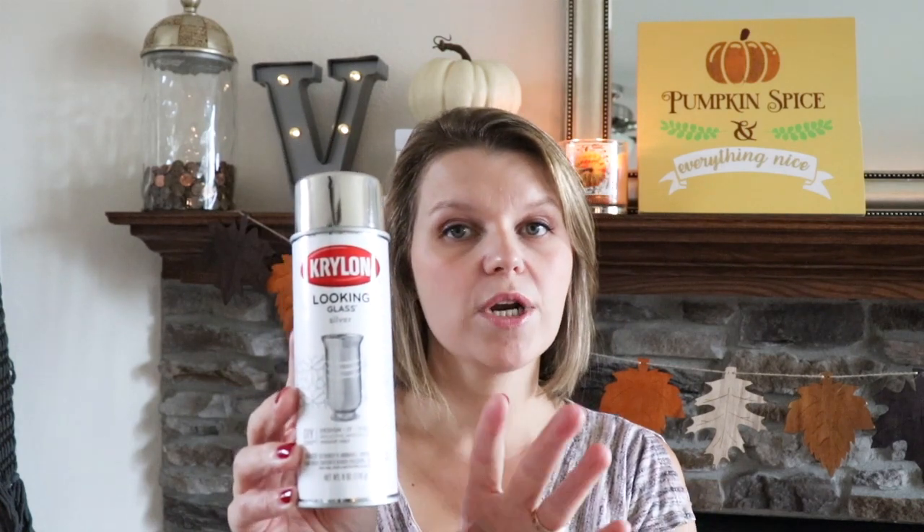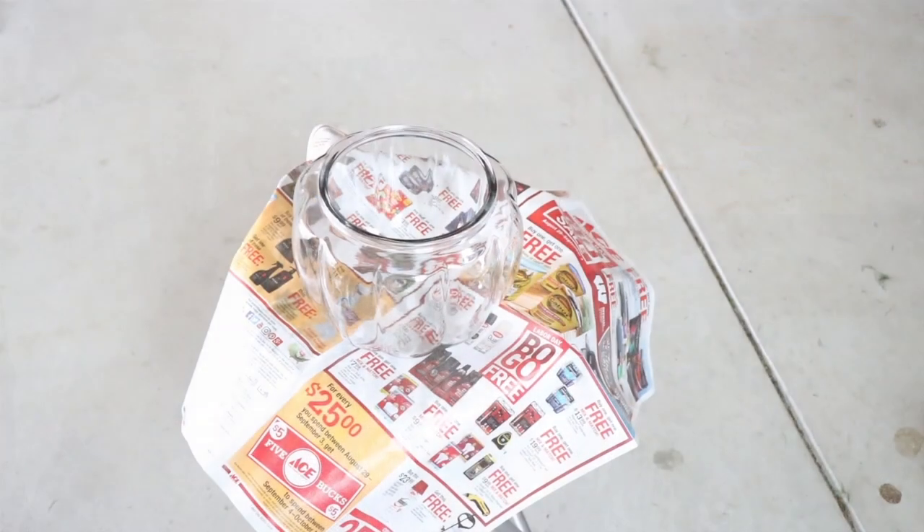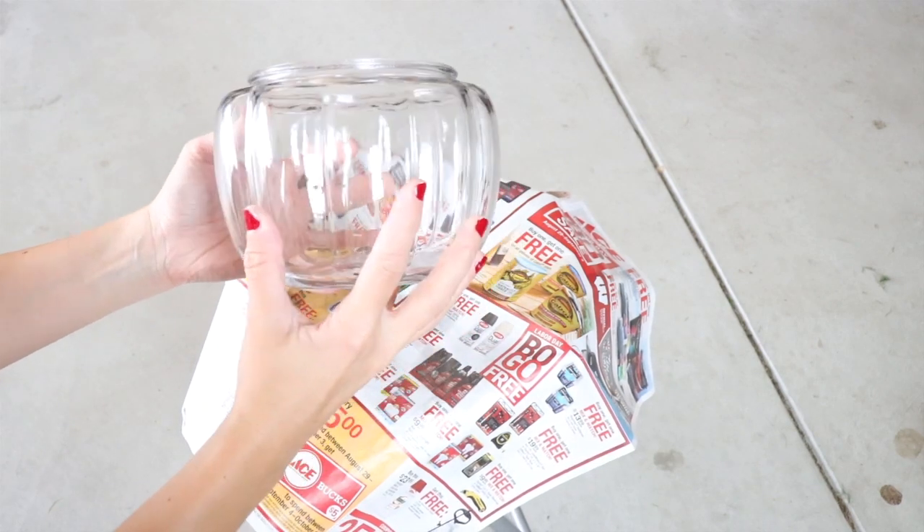Here's what you need to make a faux mercury glass pumpkin. Start with a glass pumpkin that is clean and dry. Then you're going to need this Krylon Looking Glass spray — I have this linked down in the comments. This particular one works better than the others that are out there. Then you're going to need a spray bottle filled with half vinegar and half water, and some paper towel. You'll also need items to protect your painting surface — do this in a well-ventilated area.